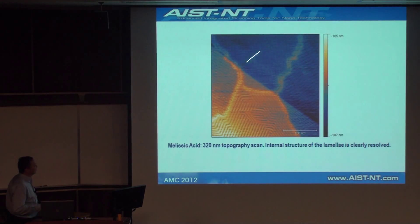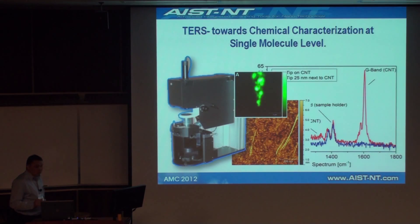Here is just another very interesting molecule. We have not finished exploring it yet, but even in this large scan we can see the internal structure of the lamellae. So we have demonstrated true molecular resolution in real space.